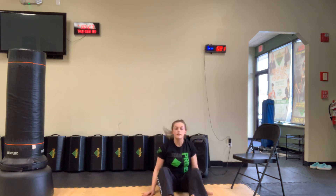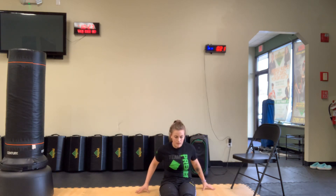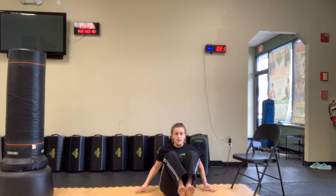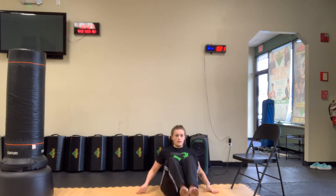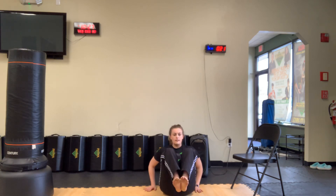Now right into our fingertip crunches. For these, you're balancing on your butt, using your fingertips, just going in and out. 1, 2, 3, 4, 5, 6, 7, 8, 10, 11, and 12.